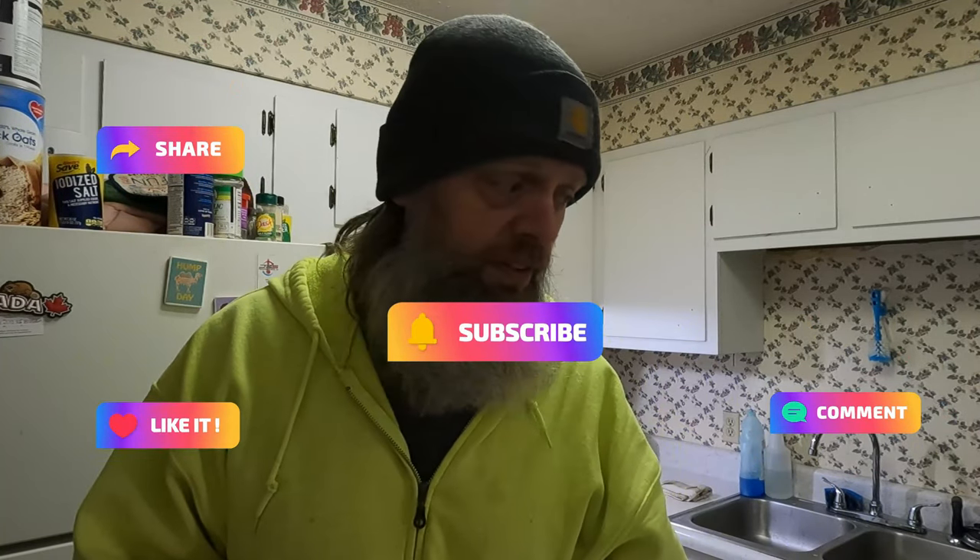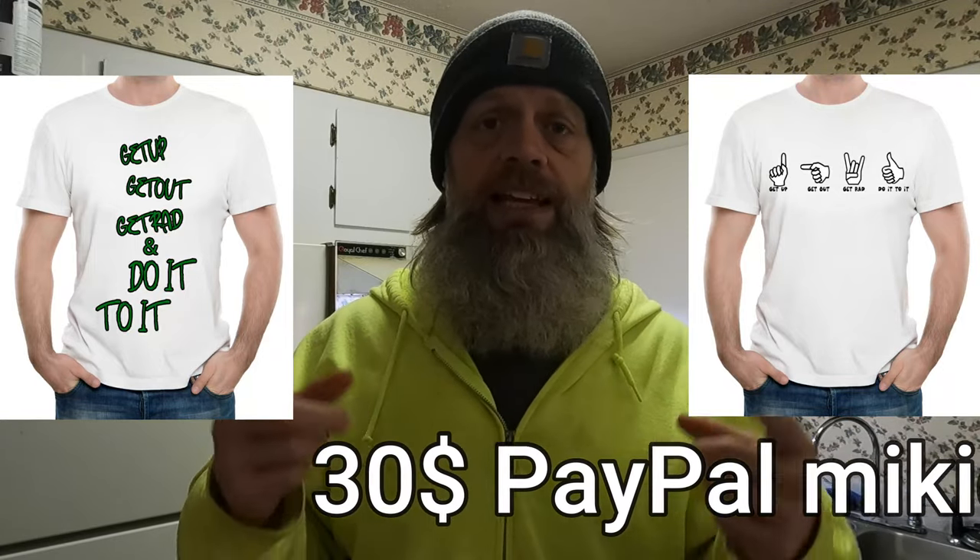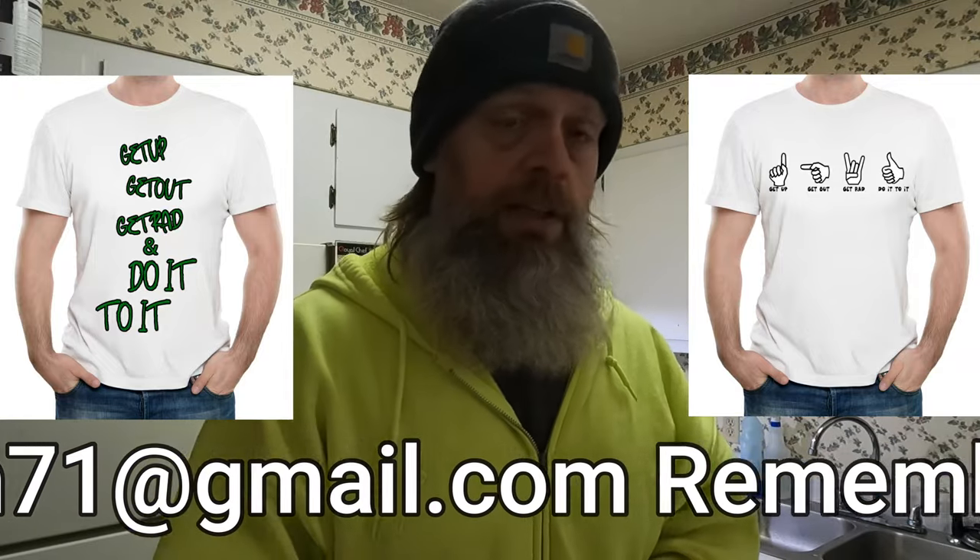I'm going to get this done and put my supper together, then go ahead and work out while it's cooking. I hope you enjoyed this quick little video — be on the lookout for many more. I do have another channel, Mikey Sun TV, that I've had for years. I haven't decided if I'm going to upload old videos from there, but I do have some fitness-related content on that channel. This channel is totally dedicated to fitness. Please like, share, subscribe, and comment. Let's have a great community and inspire others along with inspiring ourselves every day. Don't forget: get up, get out, get rad — do it to it!